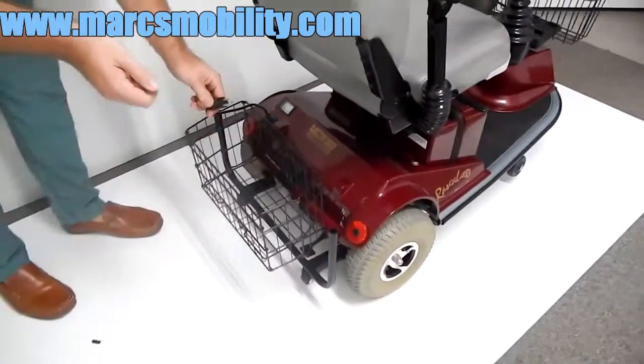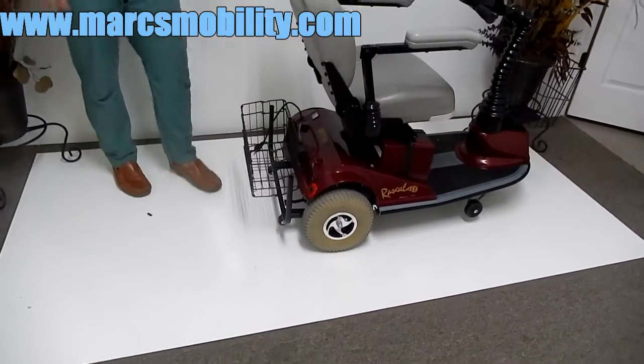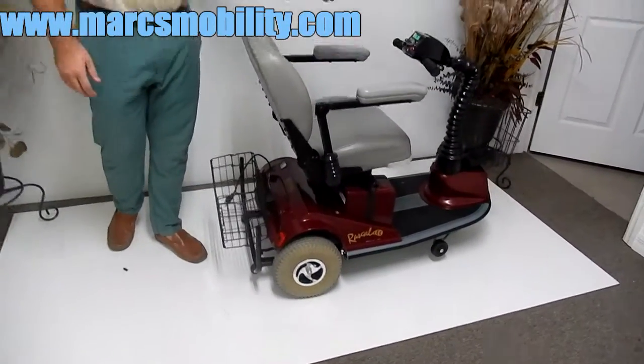There's nothing else you have to do — just unplug from the wall and turn your key on. We always recommend that you turn the unit off when charging.